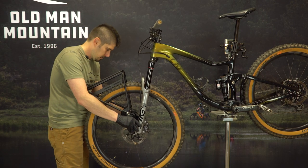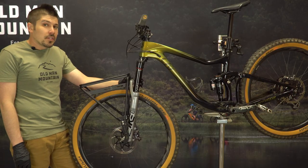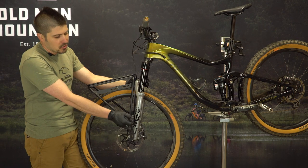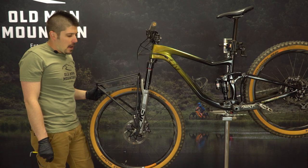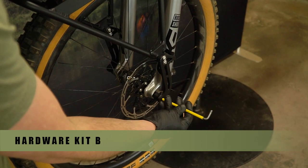Next, place the rack over the axle on your bike — the axle ends will nest into the dropouts. With some bikes with steeper head angles, you might find that you need to switch the dropouts to where the pannier hook is facing the opposite direction to get the rack level. Make sure your rack is close to level, then use hardware kit B and snug the rack to the axle.